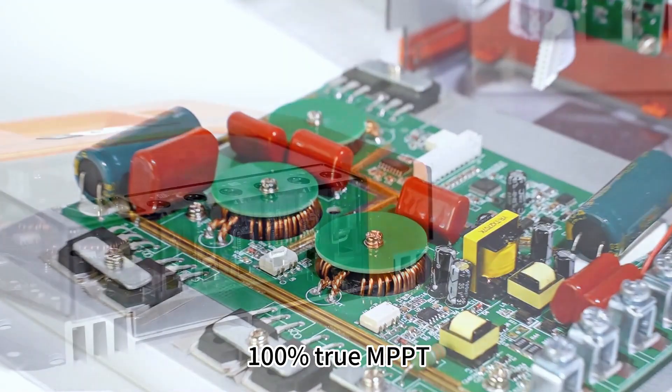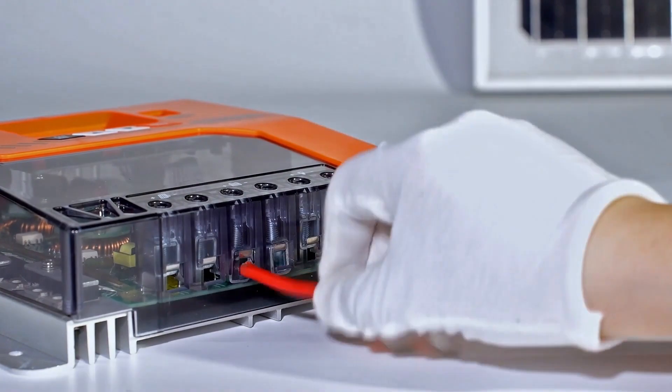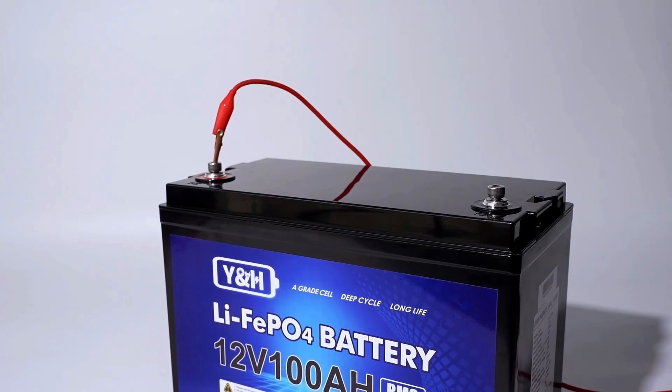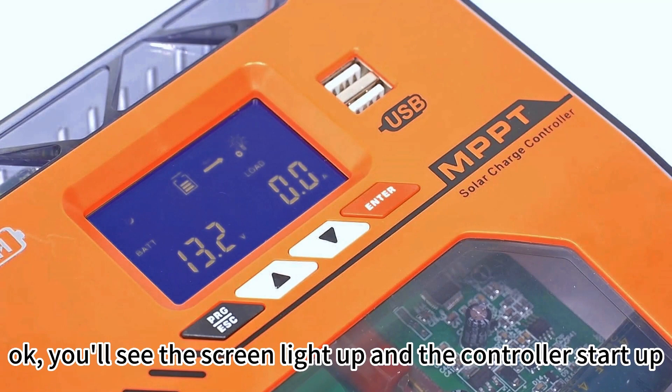1 by 2 MPPT. Connecting the battery. You can see the screen light up and the controller start up.